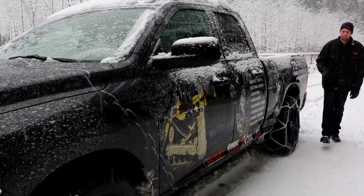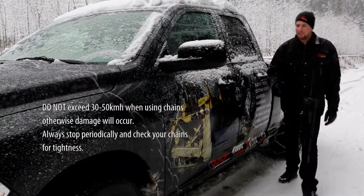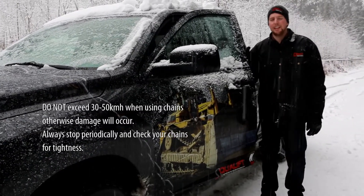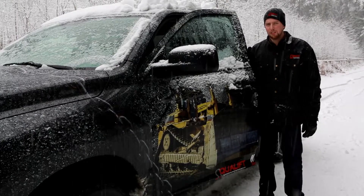And that's all there is to it for installing the Diamondback Tire Chain. Just be sure when you're driving, keep your speed under 30 kilometers an hour and after a short distance, get out and check your chains for tightness.